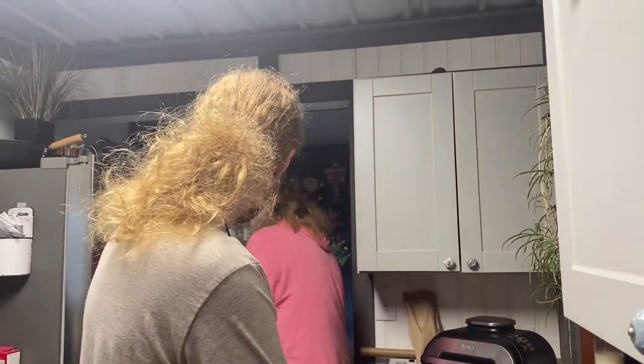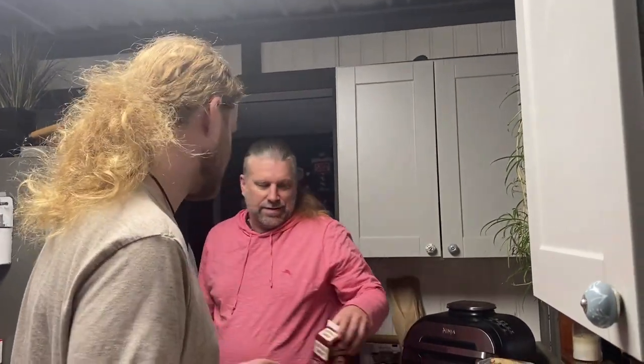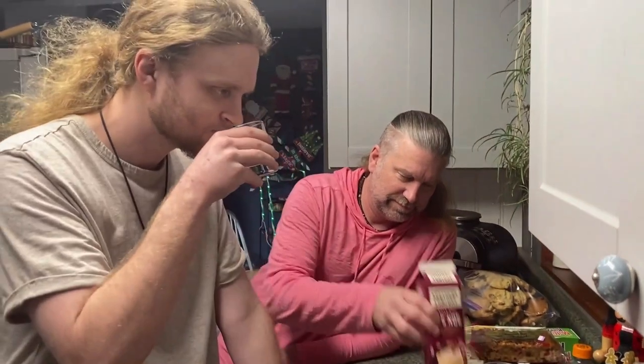Any cinnamon in here? Do we have the cinnamon out? Put the cinnamon in. Okay, it's not real eggnog — you have that, I'll have this. This is vanilla spice eggnog, Southern Comfort. So it tastes like whatever. Here we go.